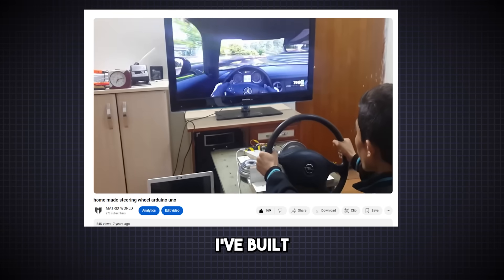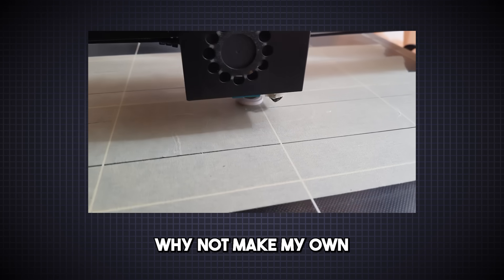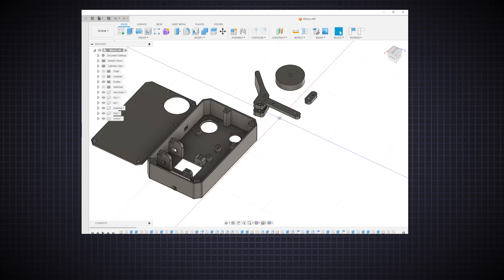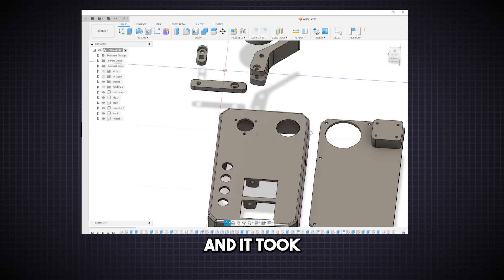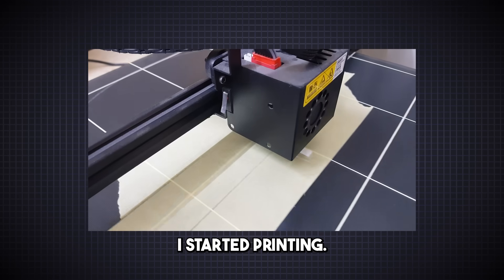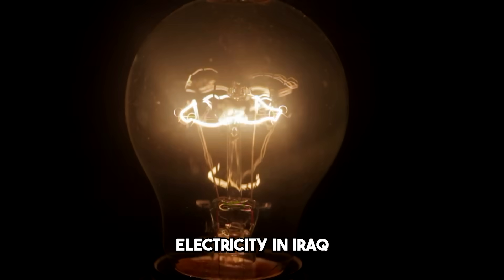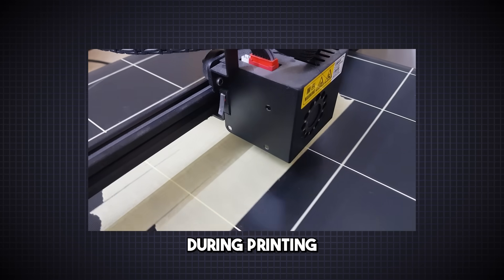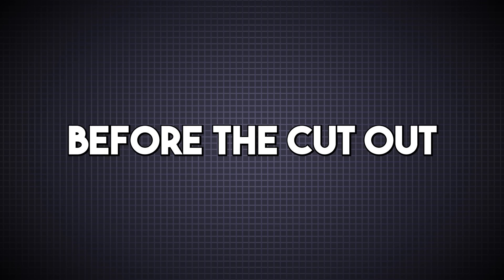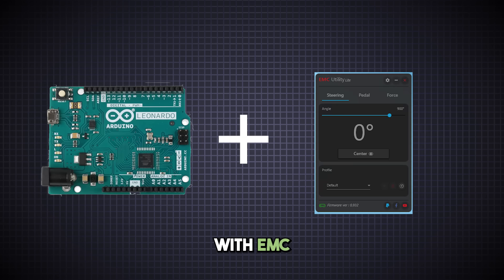Then I thought: wait a minute, I've built a steering wheel before, and now I have a 3D printer — why not make my own steering wheel controller? So I started designing with Fusion 360, and it took me nearly a month to finish the design. Then I started printing. The printing process was so painful because the electricity was so unreliable. Whenever the power went out during printing, I had to start the piece all over again and just pray that the part finished before the cutout. For the electronics, I used an Arduino Leonardo with EMC Lite software.